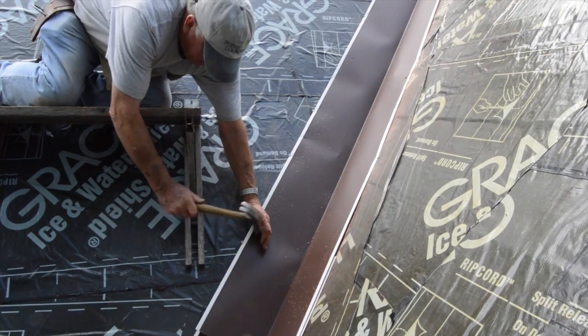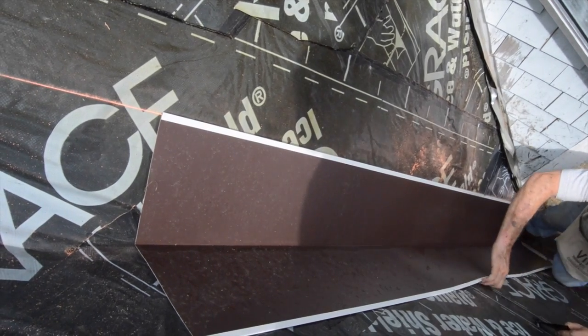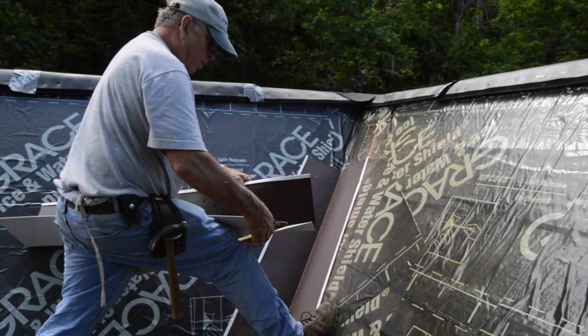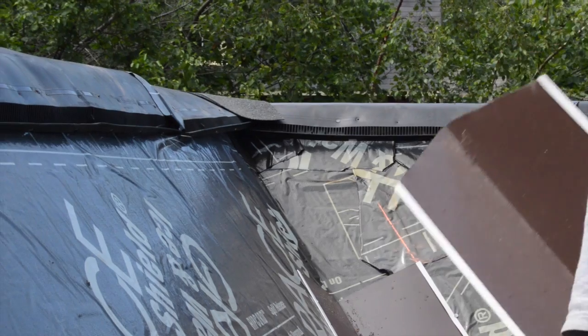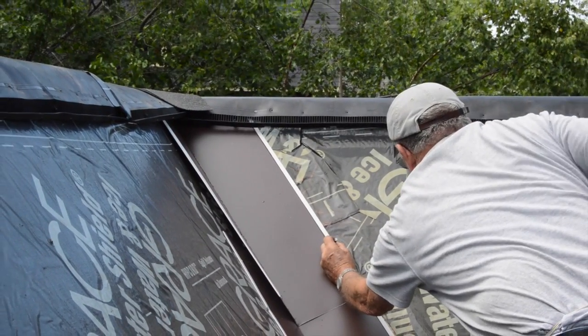He just tacks them until he's sure he's got it where he wants it. He uses shims made with shingles to smooth out the divots. The top piece of flashing is trimmed to the shape of the ridge and installed in place.